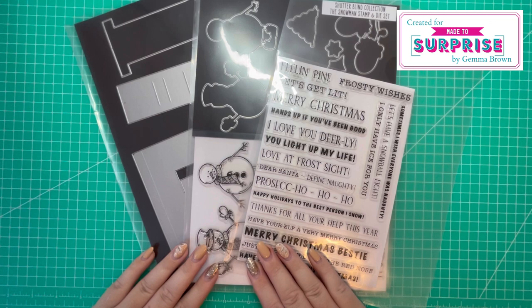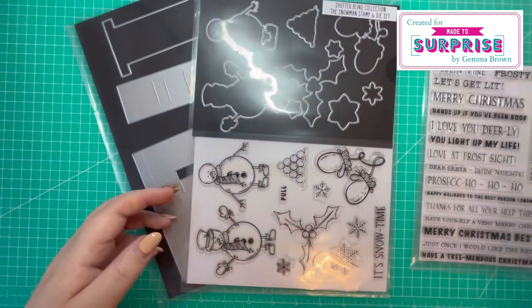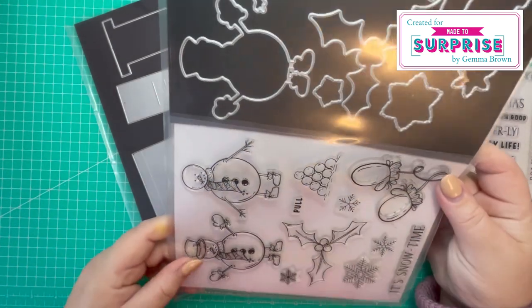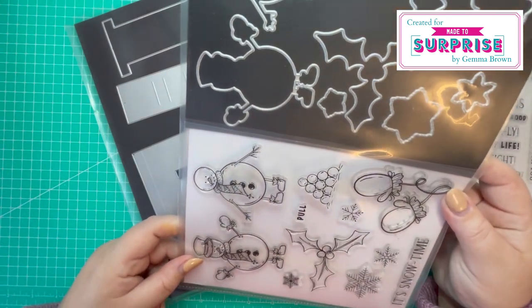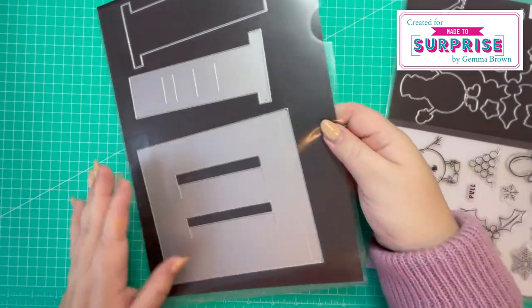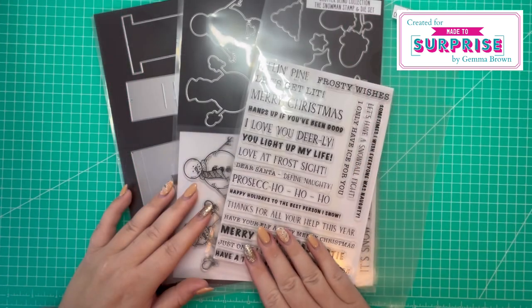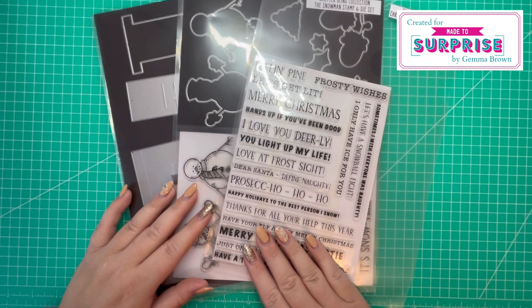The products I'm going to be using in today's video are the Christmas Fun Sentiment stamp set, the Snowman stamp and die set, and the six by six mechanism die set. I'll also be using the downloadable papers that came with the Papercraft Society Box 37.